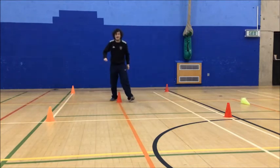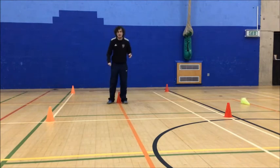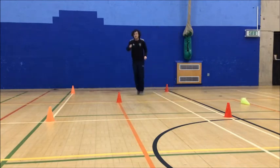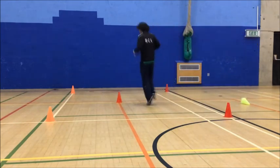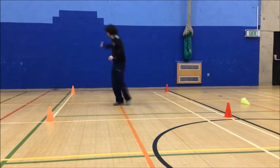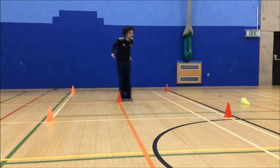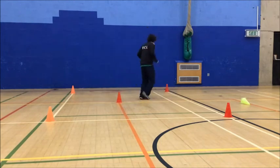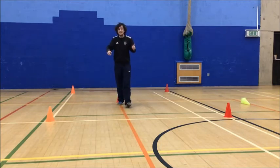Second movement is jumping — two feet together to two feet. Hopefully I won't go wrong this time. Three, two, one, go! Three — freeze this one. I've got it right this time. One, one — keep those feet together, keep moving. Two, four — ten seconds to go. One, three, one more — five, four, three. And stop guys, well done. Didn't go wrong this time, which was fantastic. Hopefully you guys can do it fantastically as well.